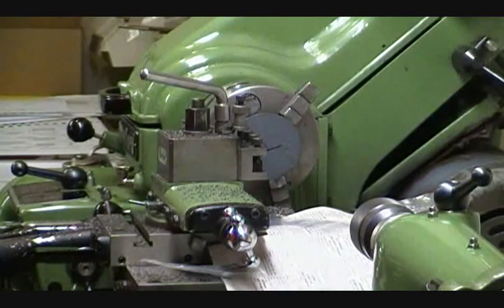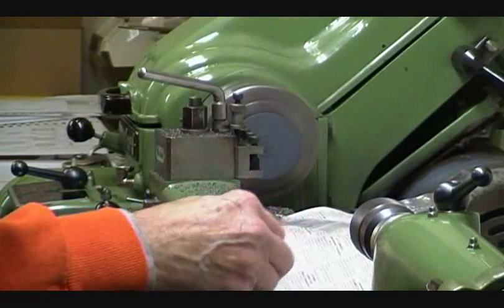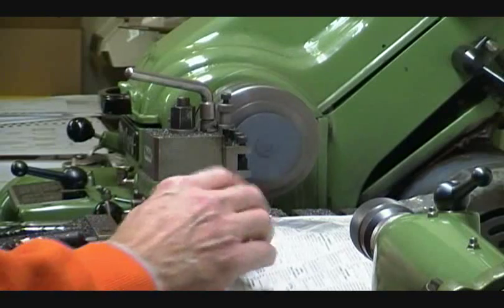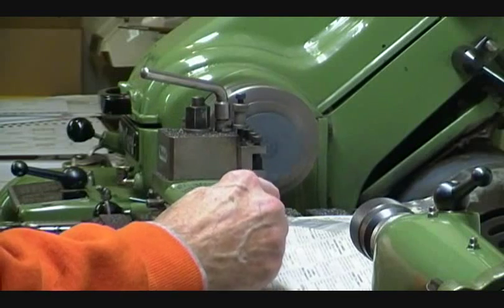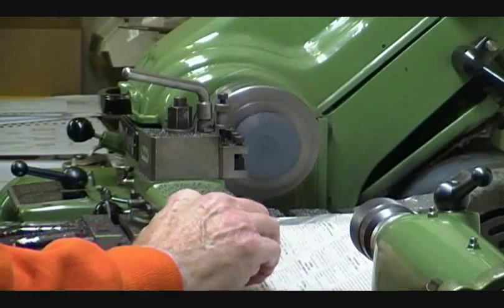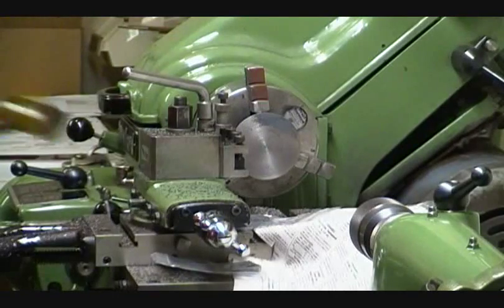Since it's carbide, it can go pretty darn fast. It's a good idea to make sure the casting is tight into the chuck.